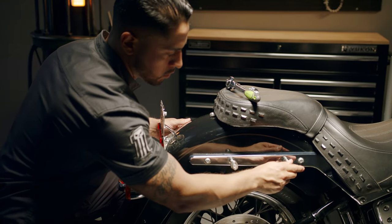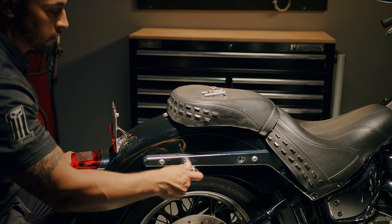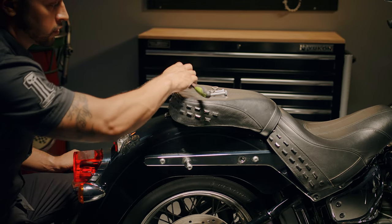You will install the saddlebags using the bolts included with the kit. Therefore remove the pre-existing fender bolts at this point.